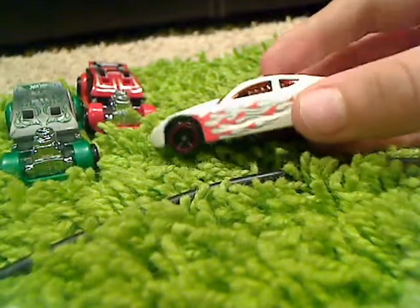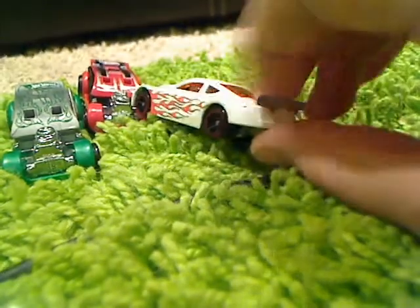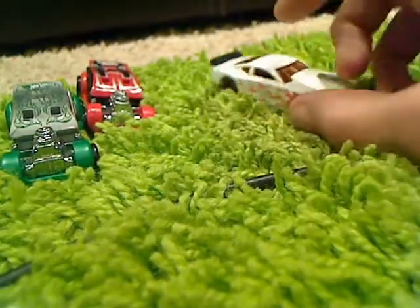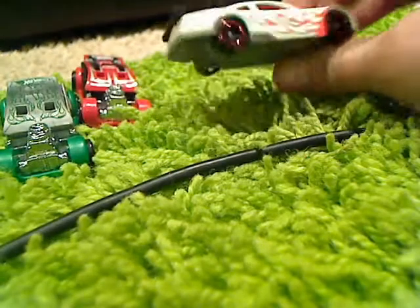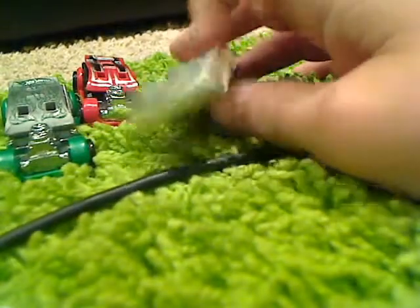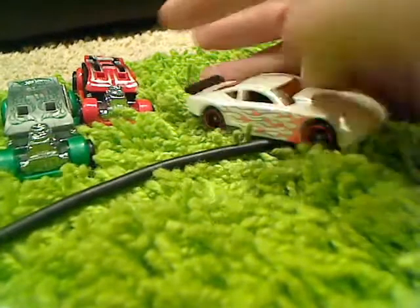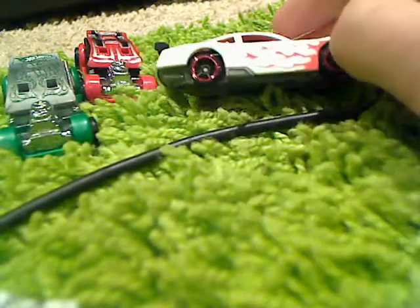It's got the flames on it. I noticed they put a lot of realistic-feeling rivets in the front and they really focused on small details. I just realized race cars don't have stickers — and this doesn't even have stickers on it. Pretty cool flames, I like the tinted orange windshield and the red wheels.